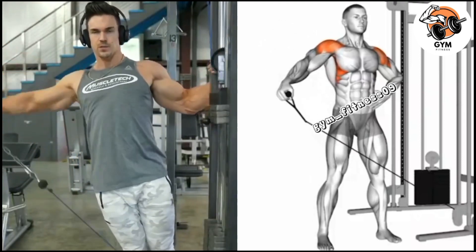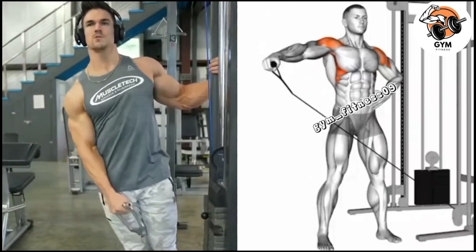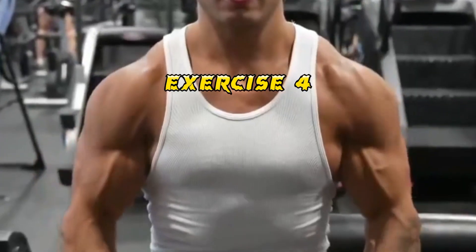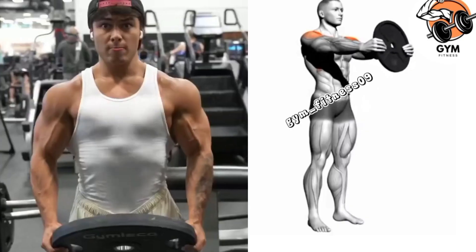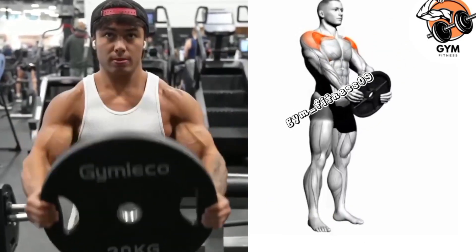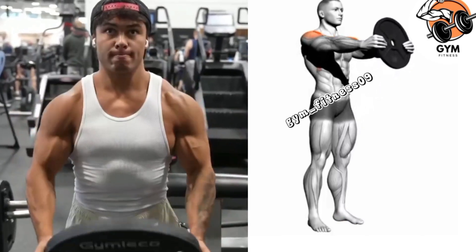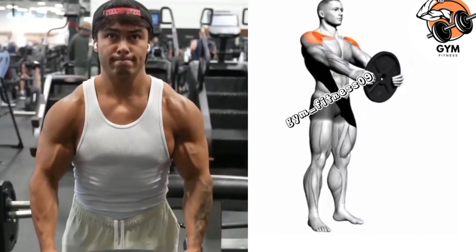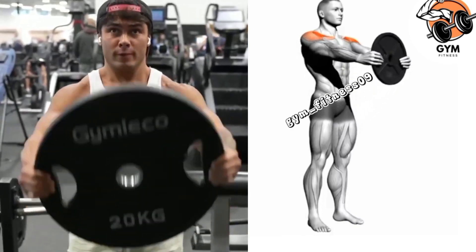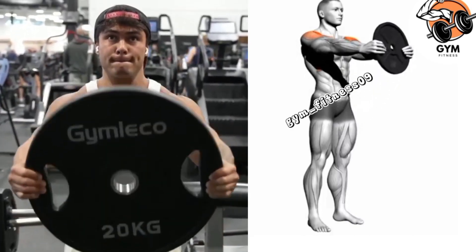Complete 3 to 4 sets and 10 to 12 repetitions, taking rest between each set for 40 to 60 seconds. Front raise plate exercise — this exercise targets the anterior deltoid muscle, which is the front part of the shoulder. It helps to isolate and strengthen the front deltoid. During the exercise, keep a slight bend in your elbow throughout.